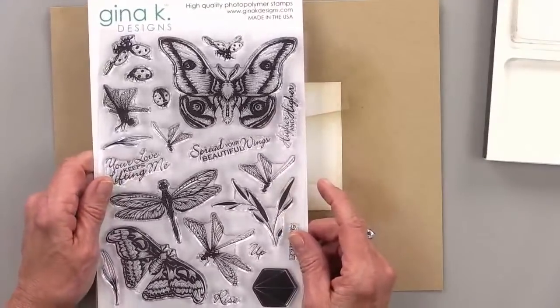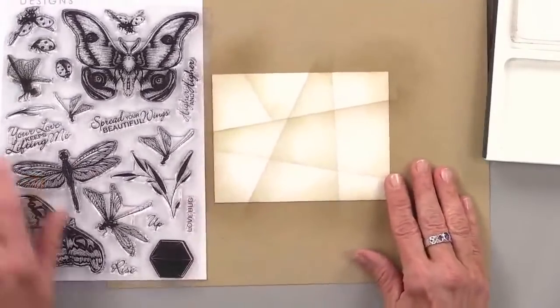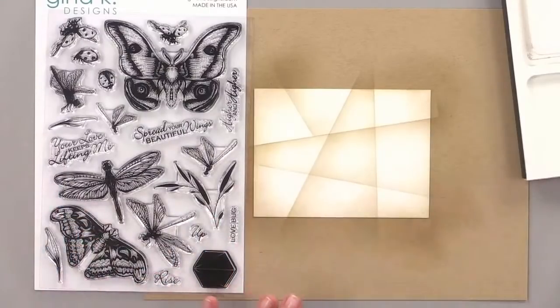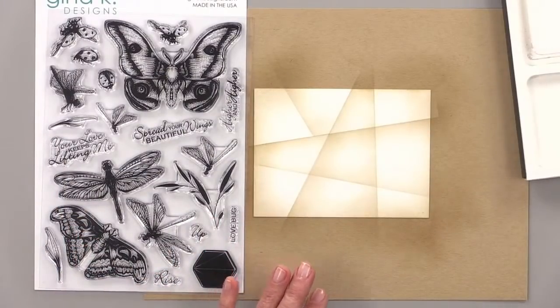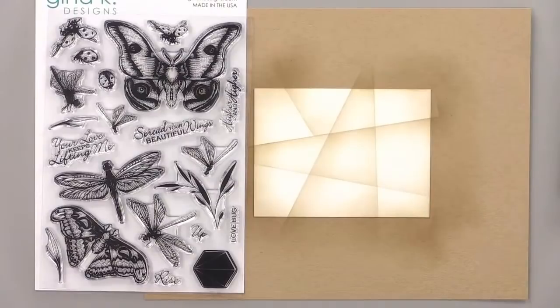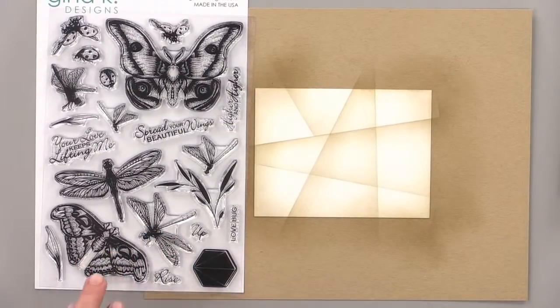This stamp set is called Beautiful Wings by Melanie Menchinger. Because I'm making this a little bit more of a masculine card, I'm choosing this one because these are moths and not butterflies. Not that it really matters — flowers and leaves and butterflies don't have gender. But for some people, some guys might say they don't want a flower card, so you want something with a little bit more of a masculine feel. A dragonfly might feel a little more masculine than a butterfly.